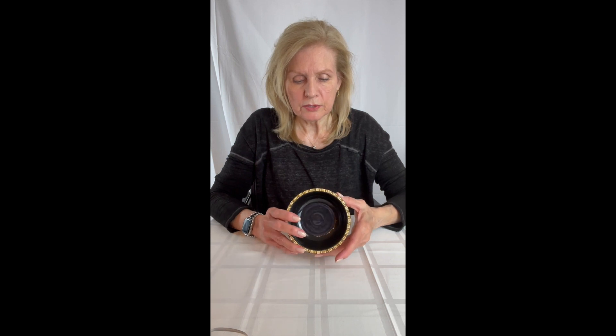It lent itself to some really interesting ideas. First of all, I wanted to do these videos so that you could get a sense of the scale of the piece rather than just the design, because that is kind of deceiving. You can't really tell how big the piece is if you just see the photographs of them.